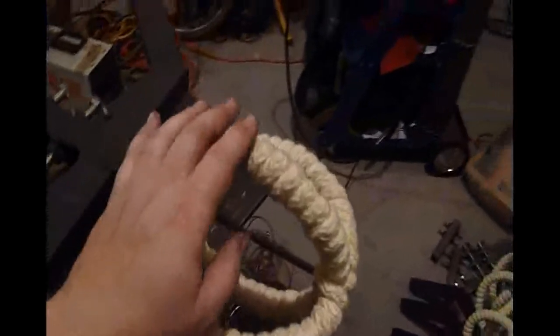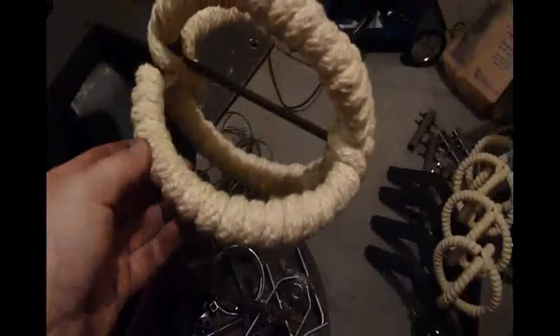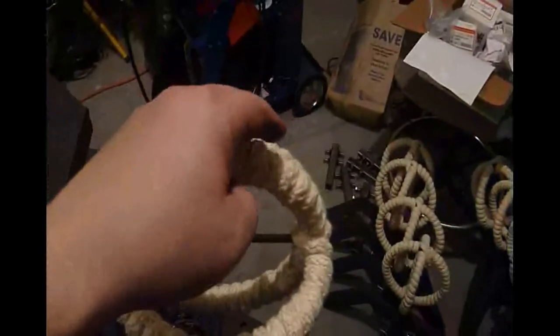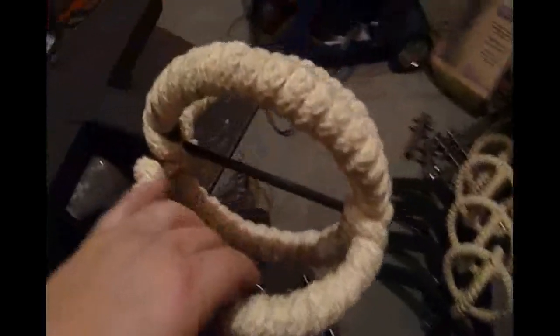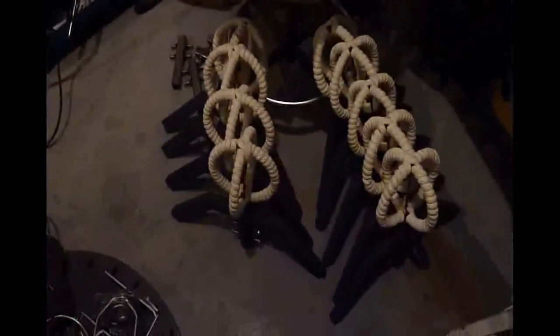This is the Kevlar rope wick, which I'm using about 300 feet of total. This isn't quite done — there's another layer of aluminum flashing that gets wrapped around, and that moderates the burn to give me the time that I want. But other than that, pretty much done.